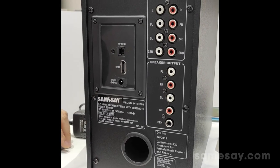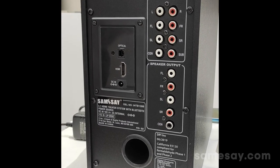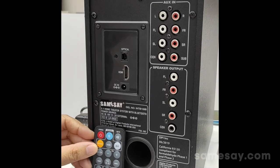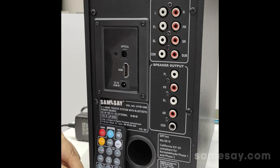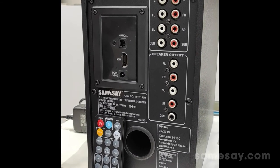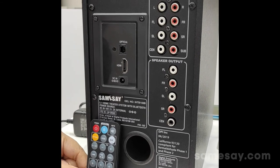If you want to control this sound system from a distance, it also comes with a remote. With the remote you can control the different modes of this sound system and also adjust the EQ settings to your preference. That is all for this introduction.